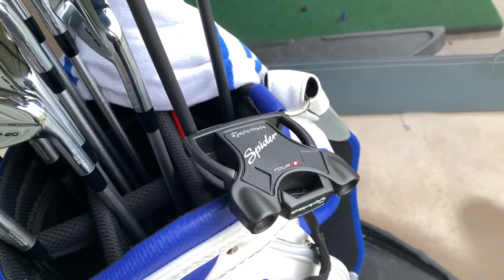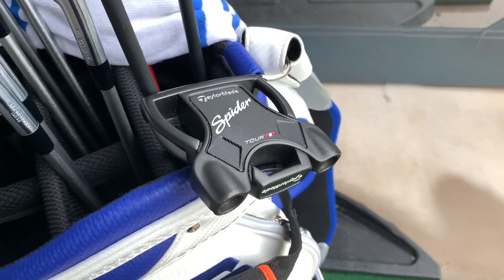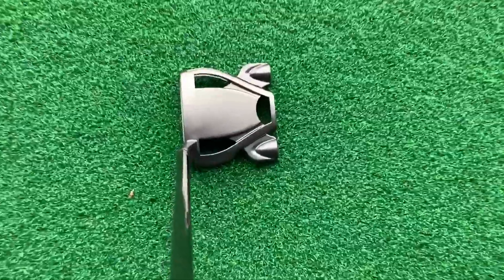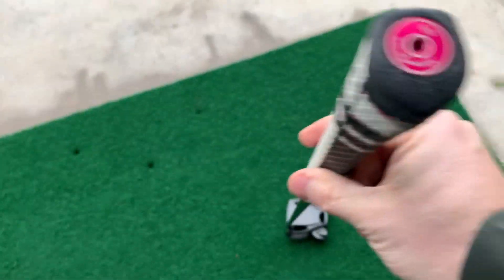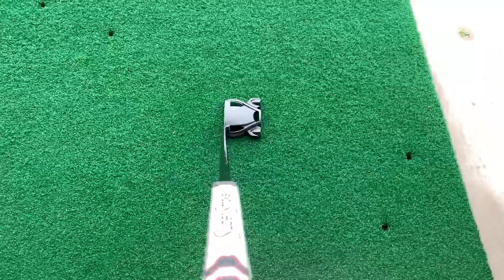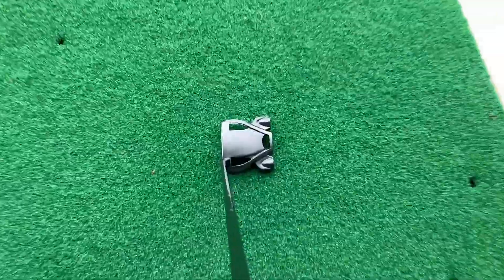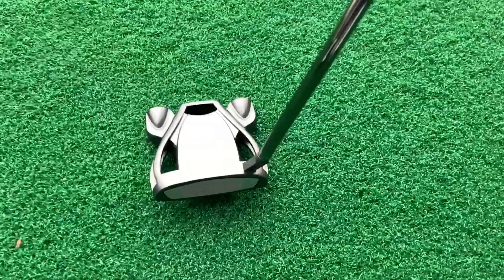Putter-wise, I mess around with putters quite a bit and I always seem to come back to this one — the TaylorMade Spider. The black head without any alignment lines, black shaft, and I've got a Super Stroke Pistol GT grip with a 50 gram weight on it. That's what I always seem to come home to. I have honeymoon periods with putters but I always come back to this one.